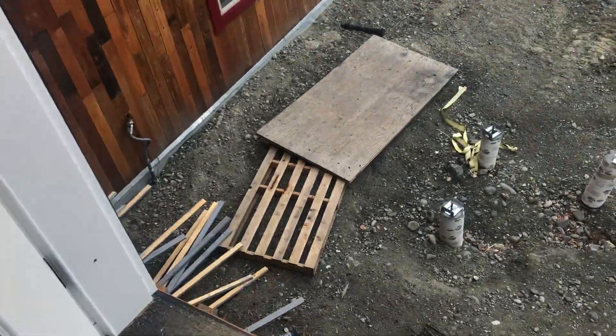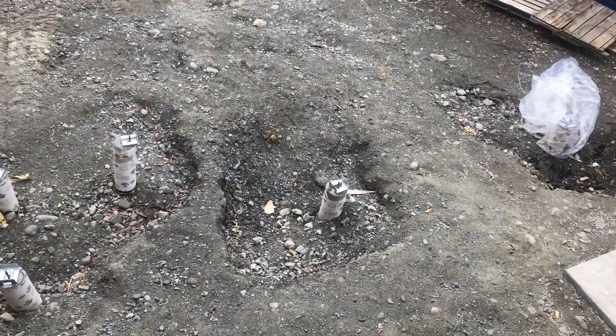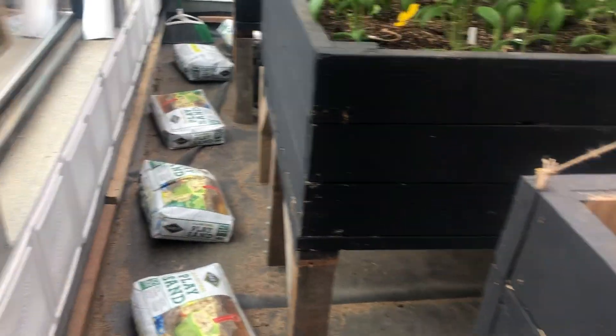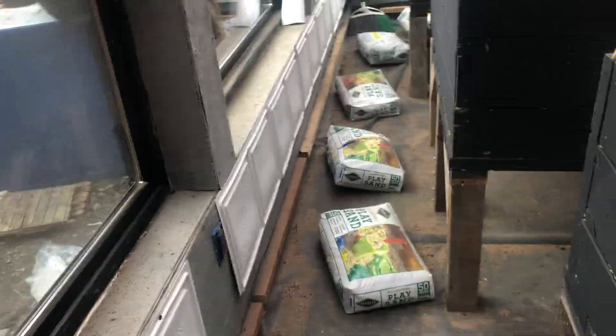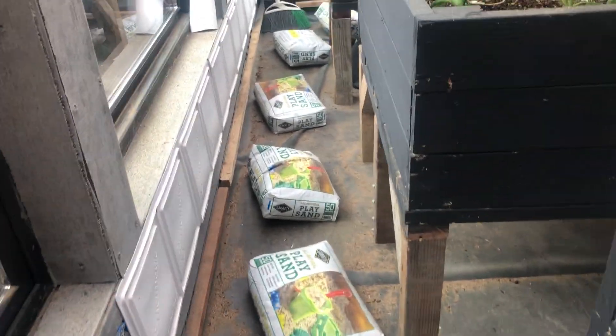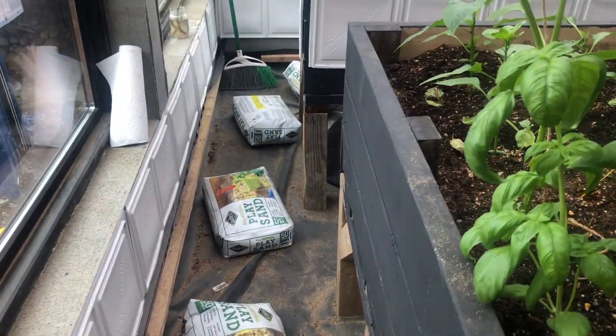Because I don't have my deck built here yet — that's going to be this spring's and summer's job — I just brought up this sand this way because it wasn't feasible to do it a cheaper way, so I had to buy these bags of sand. But what I'm going to do is put the sand down on the floor.